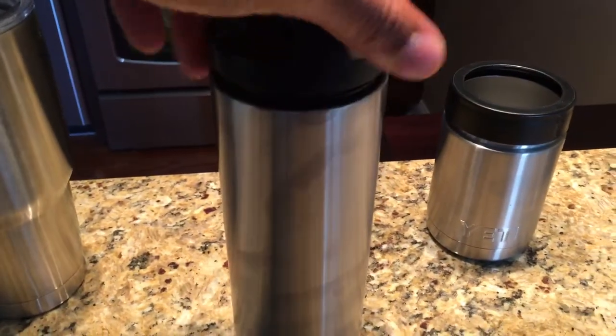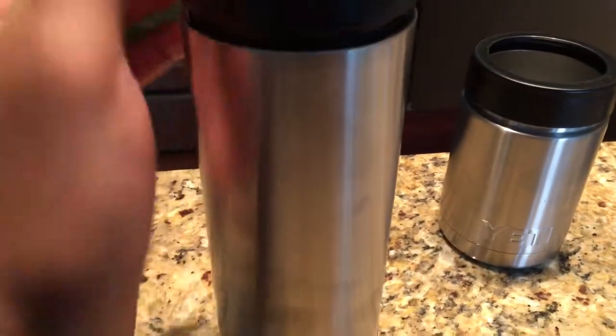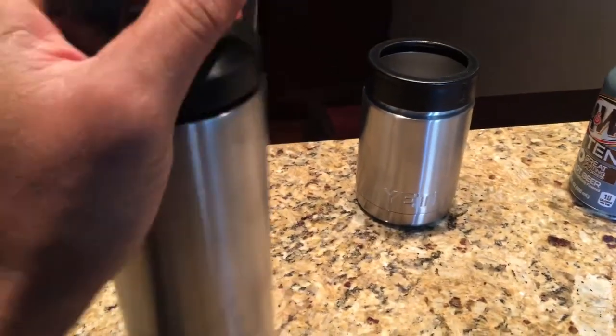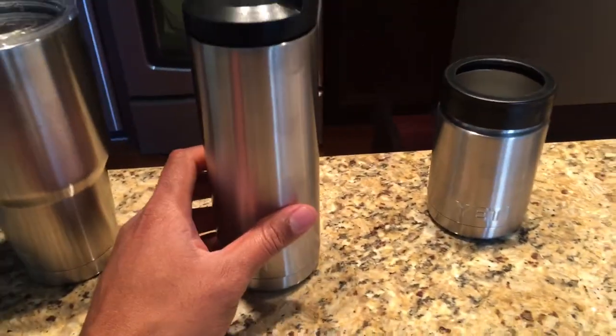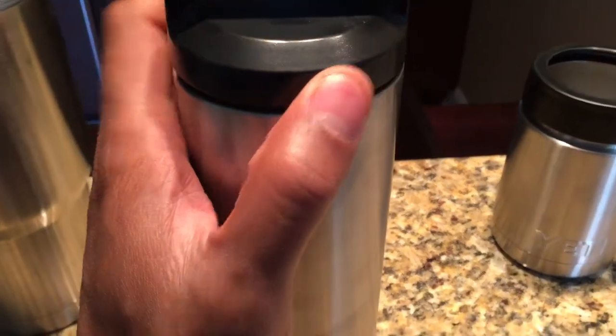Whatever hot or cold beverage you put in there, it will stay in there, locked into place. You can tip this thing over once you screw it in all the way, and nothing will come out. Tip it over, do flips — do the flippy cup challenge. Actually, don't do that, I was just joking. Don't do the flippy cup challenge. Nothing will come out.